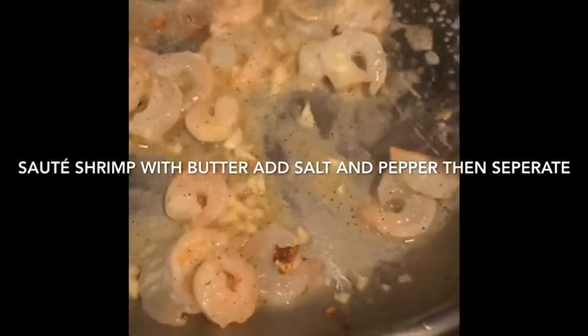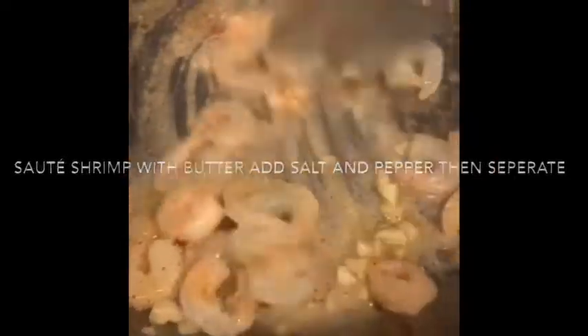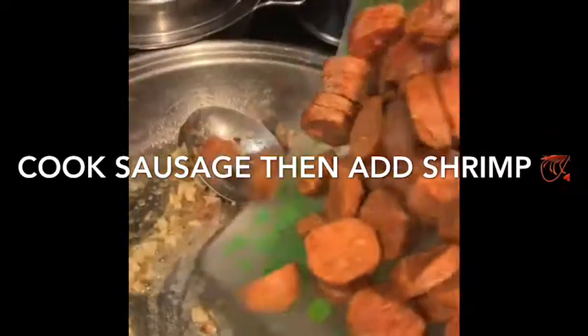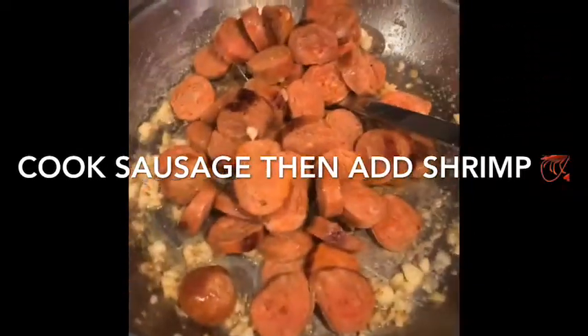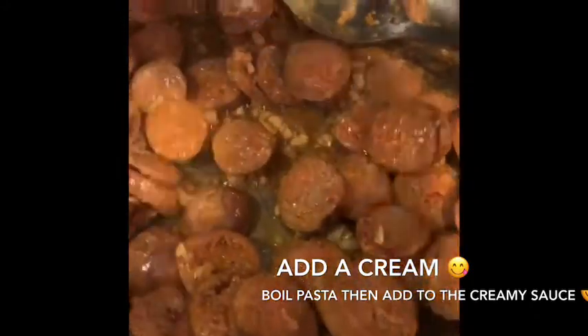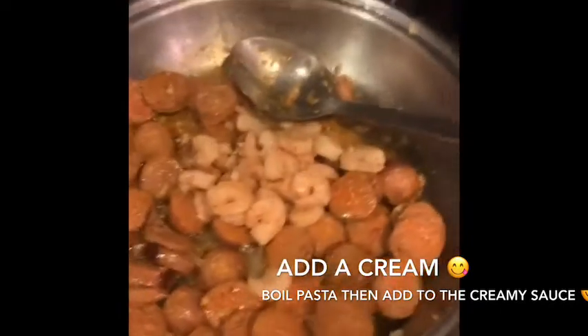Good evening everybody! I'm making shrimp and sausage alfredo for dinner tonight, so I'm boiling the noodles. Here's the sausage — it's done now. We can add the shrimp and we can add the cream.